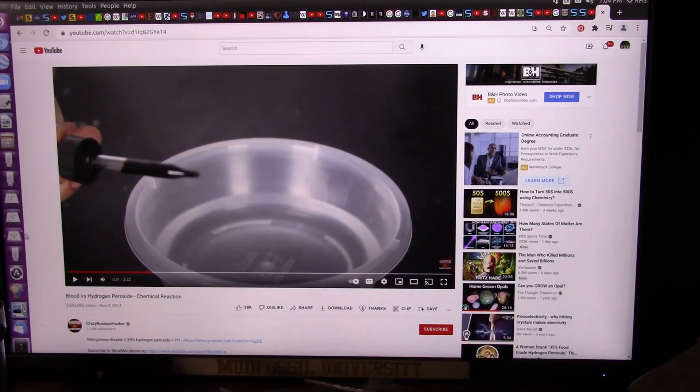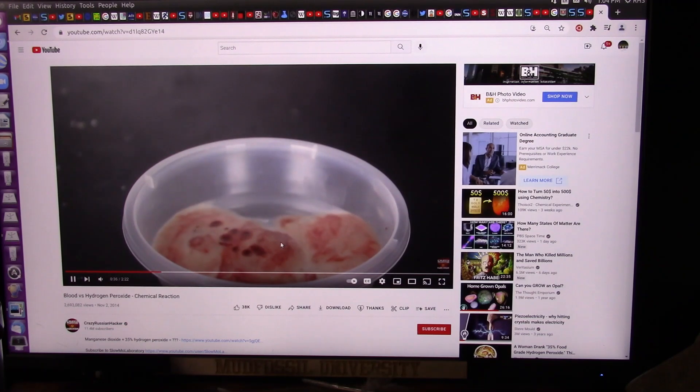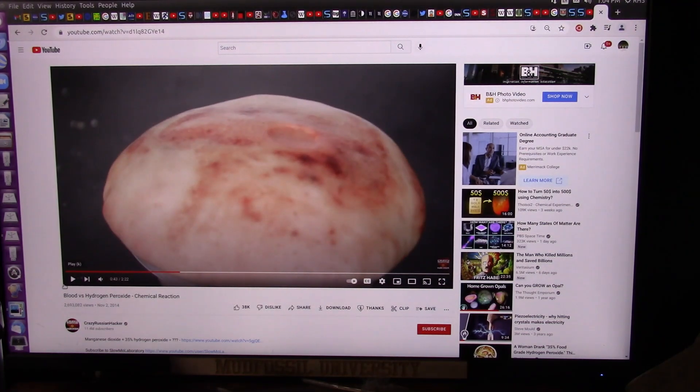Okay, this is the crazy Russian hacker. He's putting blood straight into hydrogen peroxide — look at it foam up like that. Now if you put tons of blood in there it's just going to go crazy. And that's what I was showing you — I believe they were probably 3,500 years old, the things that I was getting this same reaction from.